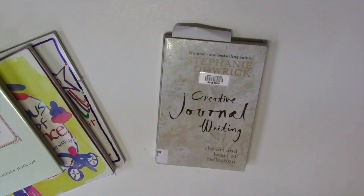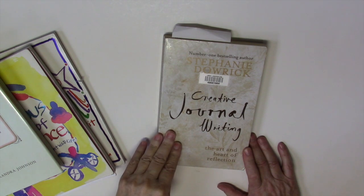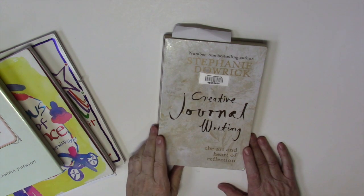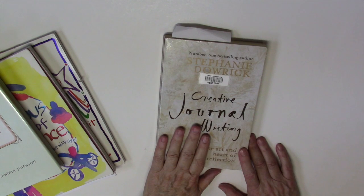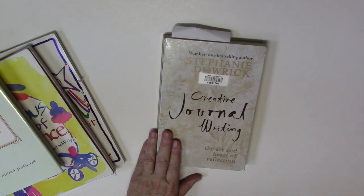This one I love — it is so good. It's called Creative Journal Writing by Stephanie Dowick. It has exercises in each chapter that you can do or not, but the writing itself is beautiful and I found it totally inspirational. This is another one I would recommend checking out.